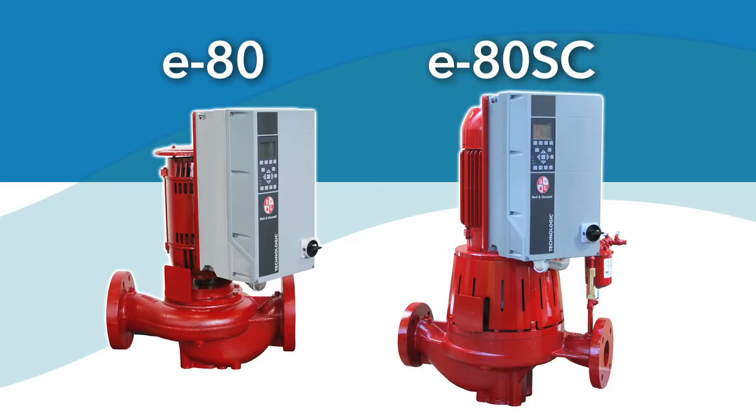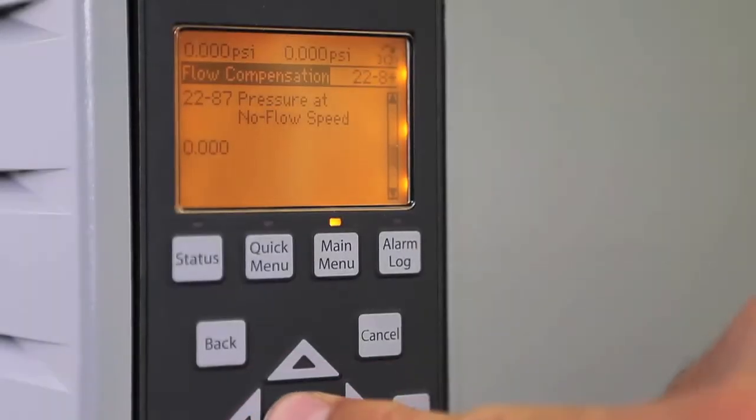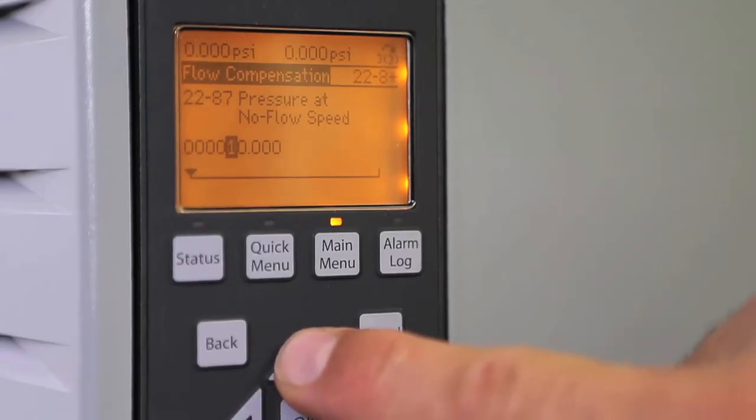The ITSC option makes it easy to design, install, and commission a variable flow hydronic pumping system. The integrated Technologic variable frequency drive combines the energy savings of variable flow with sensorless technology to eliminate the cost and time of using wire transducers.